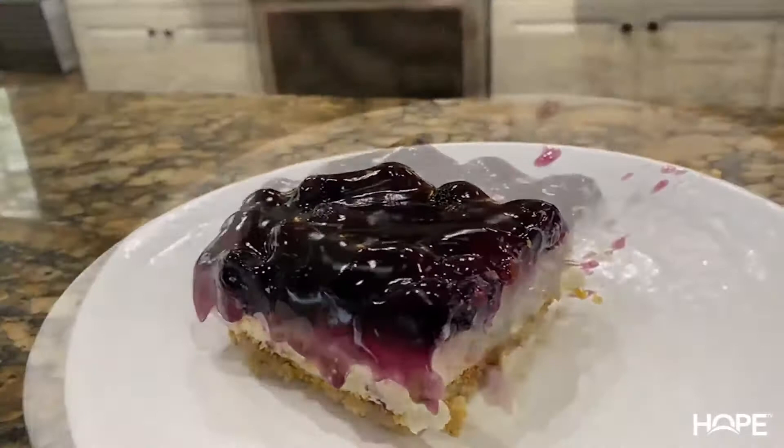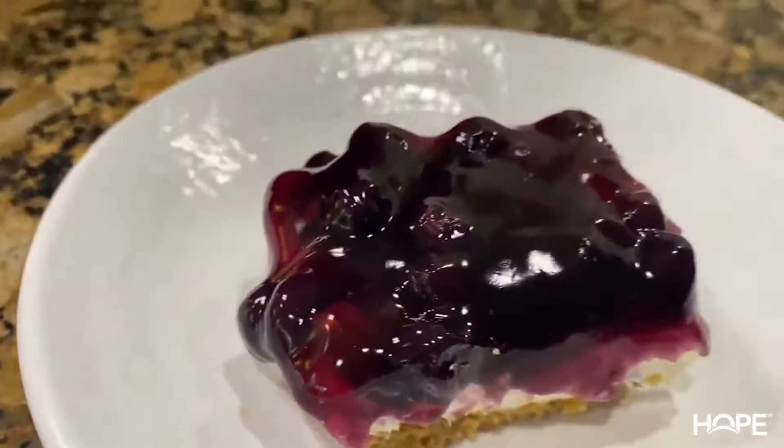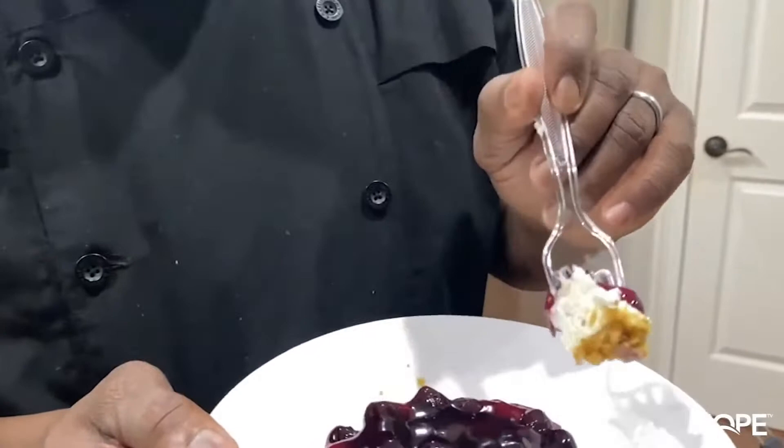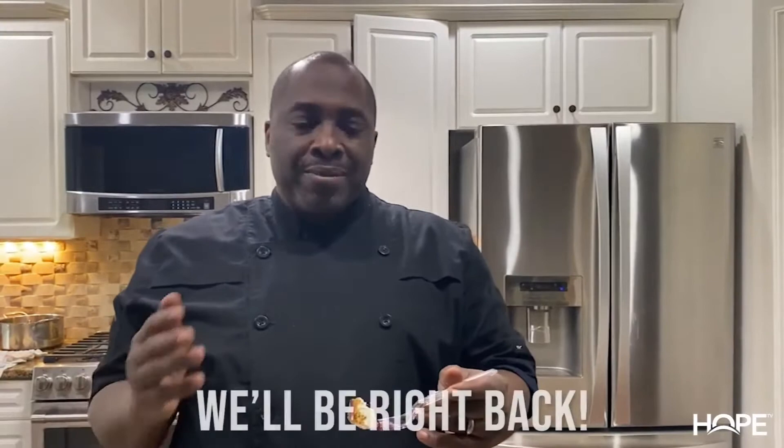A delicious dessert right there, I promise. Let's taste it. You've got that pecan graham cracker crust, the cream cheese and Cool Whip center, and blueberry pie filling on top. That's some good stuff right there guys. Like I said, you can go ahead and make this. This is 20 minutes prep time, two hours in the fridge, and you're ready. I'm going to eat some more right now.